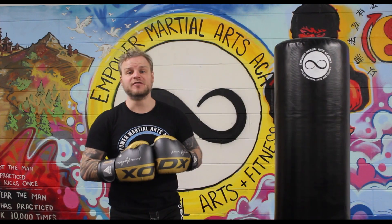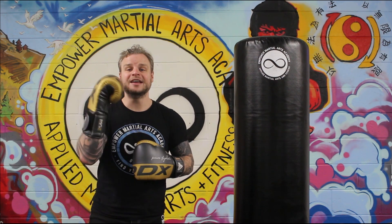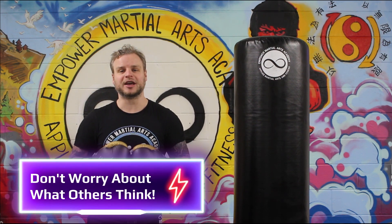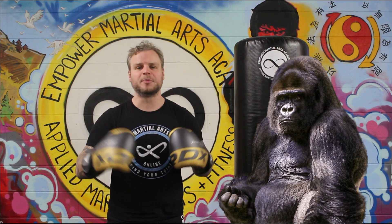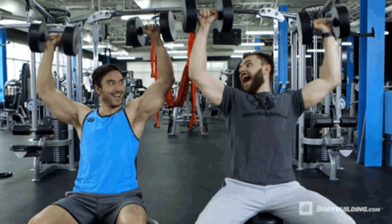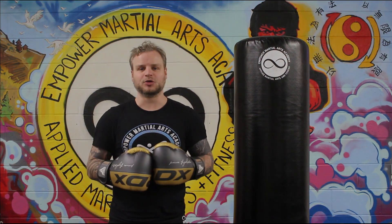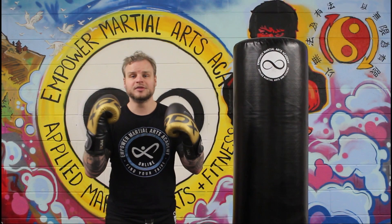Top tip number one for those working out at the gym: don't worry about what other people think. It can be easy to get intimidated by huge guys lifting weights, grunting and dropping them down. But I guarantee they are focused on their own workouts and their own technique and fitness goals — they're not worried about what you are doing. So get that out of your head, focus on your own technique.